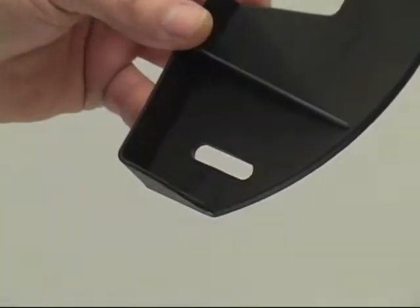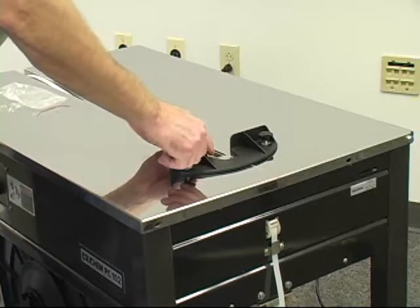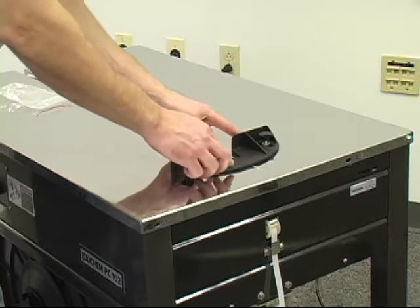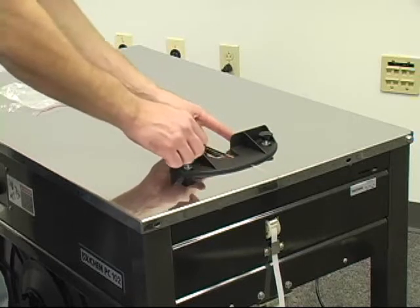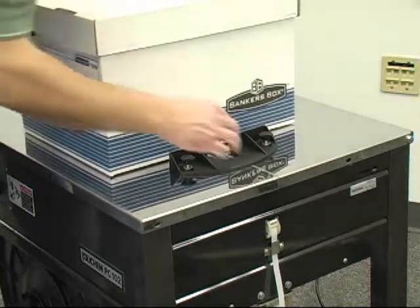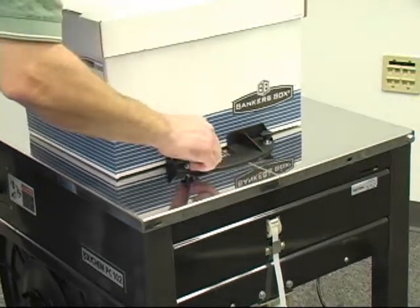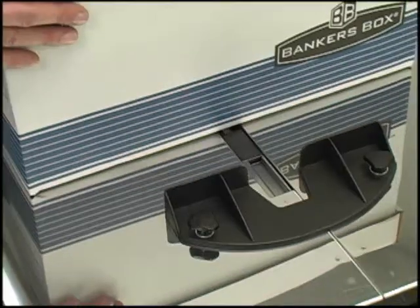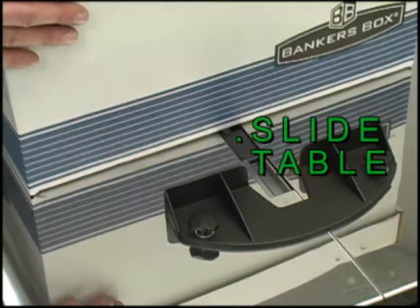Packed in a bag inside the machine, you will find the adjustable package stop. It is easy to install with two hand-tightened bolts. The package stop will position your packages for proper strapping. Adjust the bracket to make sure the package will pass completely by the black slide table.